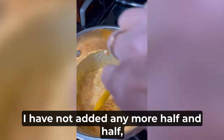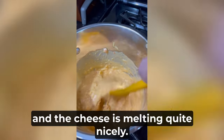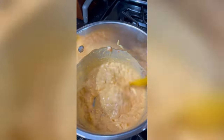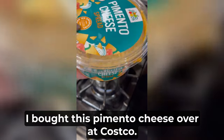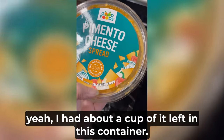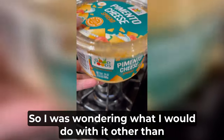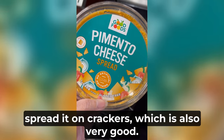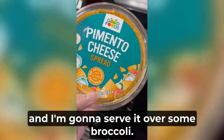It's actually come together really nicely. I have not added any more half and half and the cheese is melting quite nicely, so I'm going to continue to stir and keep it on a low heat. I bought this pimento cheese over at Costco. I had about a cup of it left in a pretty big container and was wondering what I would do with it other than spread it on crackers, which is also very good. Anyway, I came up with this idea to do a pimento cheese sauce and I'm going to serve it over some broccoli.